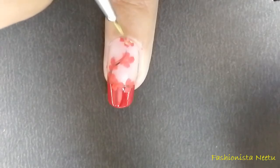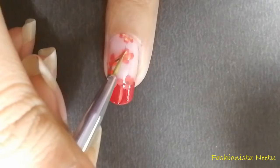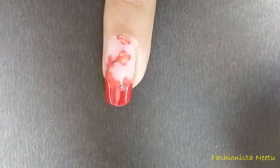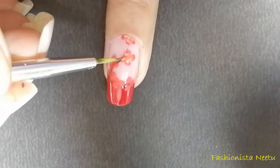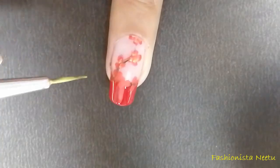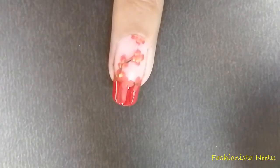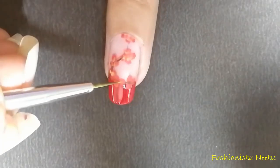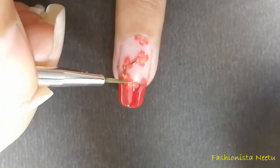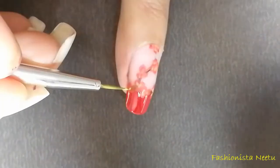Now we are done with our petals, so I'm just going to use some yellow in the inner part to make them look more beautiful and more natural. As my base color of the flower is really diluted, I am going to reapply the yellow also. Just a little touch-up of yellow is more than sufficient.